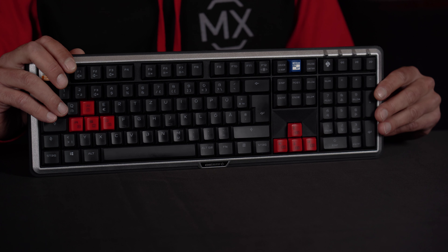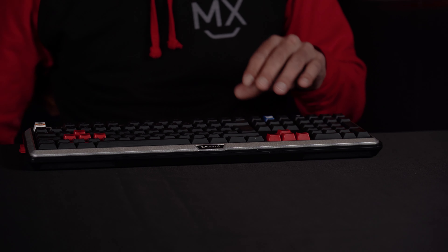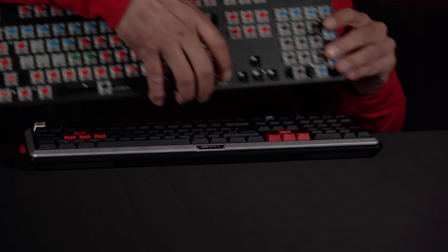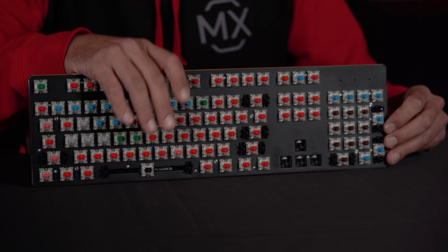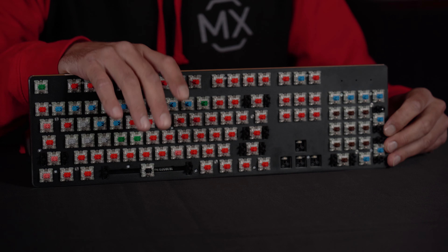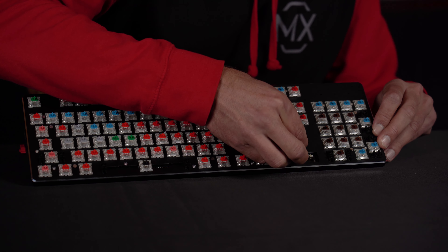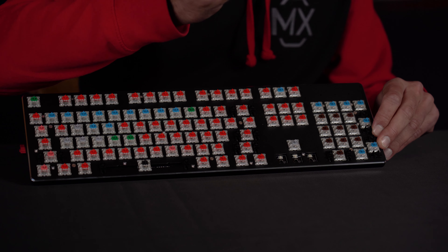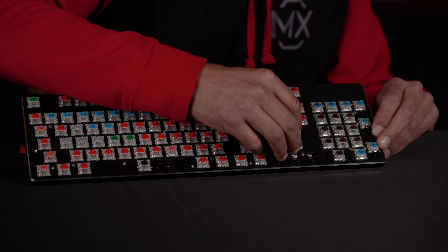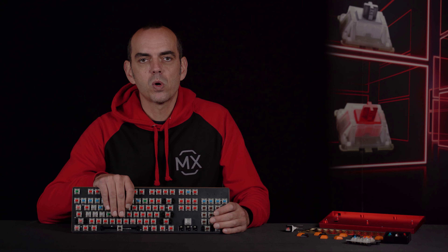If you want to build your own mechanical keyboard, the easiest way is to use a barebone like this one. These are pre-assembled — you don't need any soldering skills. You just take the switch, plug it in, take the keycap, attach it to the switch, and you're good to go. But the barebone is only step one.